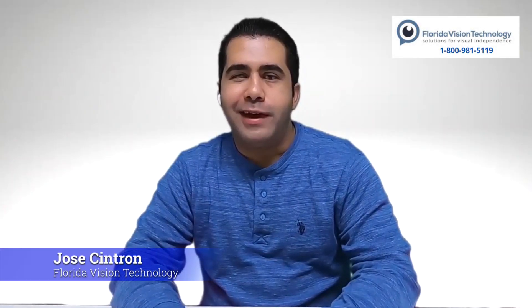Hey, what's going on guys? It's Jose again from Florida Vision Technology. Today we're going to take a look at the Read category of the Envision Glasses, specifically the Scan Text feature.